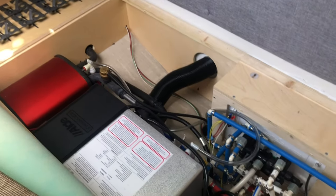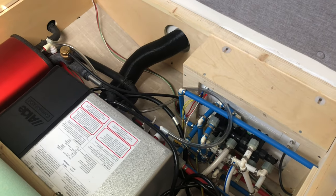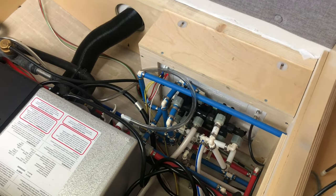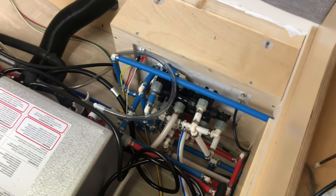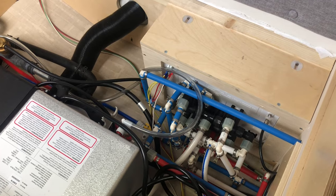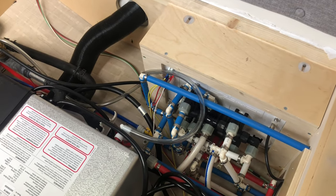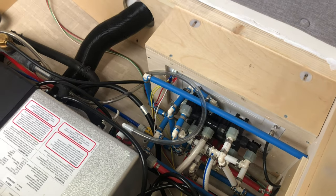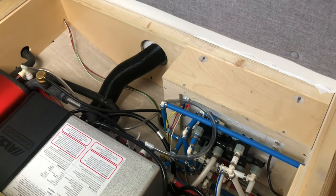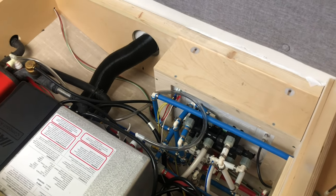Another repair I need to fix - there's a leak under the bed, and this is part of the Nautilus system. I turned the water on and the water was pouring out from underneath the tab. I don't know where it's coming from, so I'm gonna have to check it. I've already fixed the two bathroom leaks, so now I'm going to mess with this.